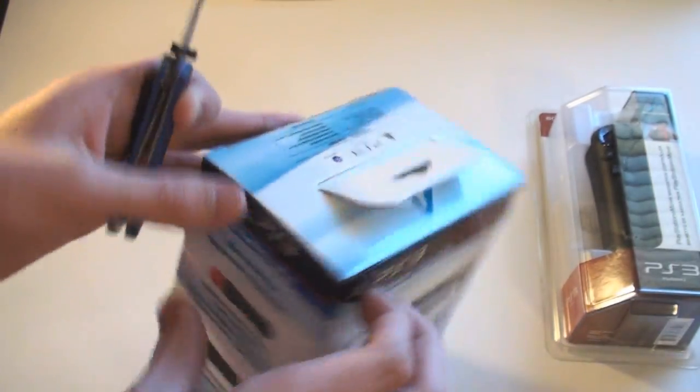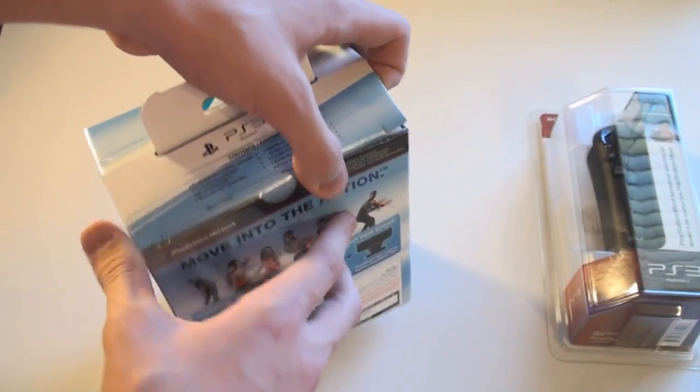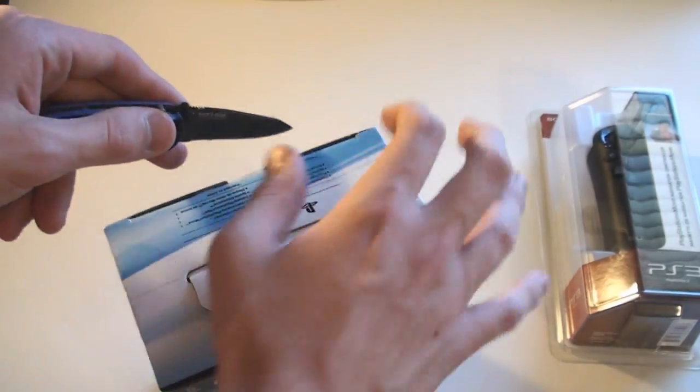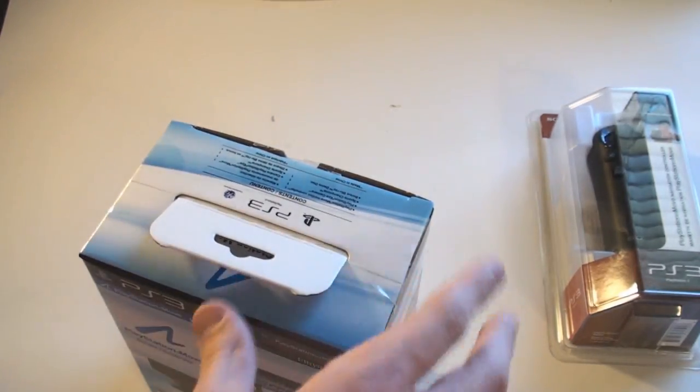Very excited to try this out, guys. Pretty much just like the Wii except it overall looks a lot better, and they're going to have a lot of — hopefully — better games than the Wii did. Overall they said it was a great product, so I went ahead and picked one up to review it for you guys.